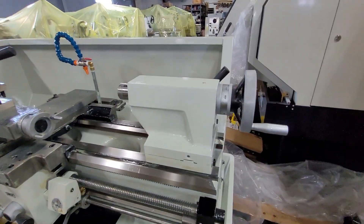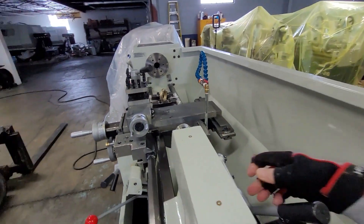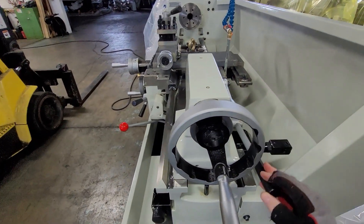Here's the tail stock on the machine, which is pretty simple to operate. This moves the spindle in and out. This is a lock for the quill — the spindle right there — and tail stock. And this is a lock for the tail stock body.